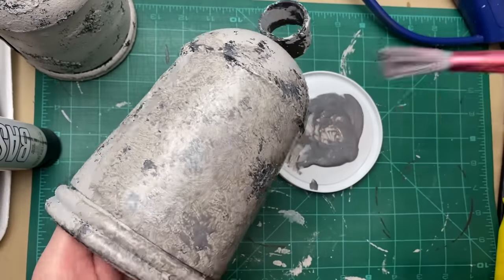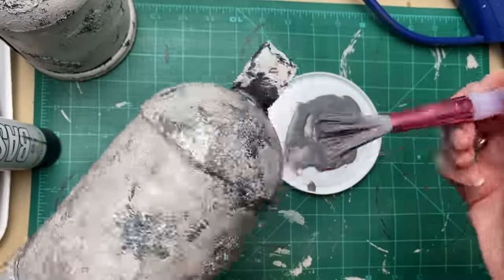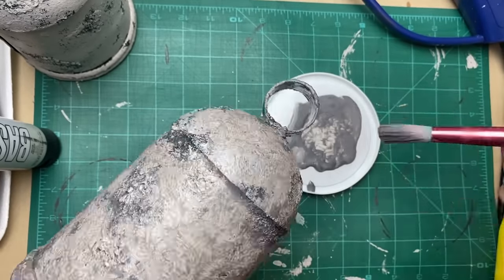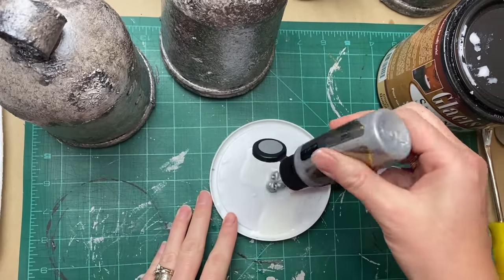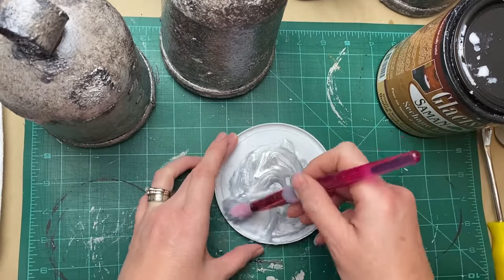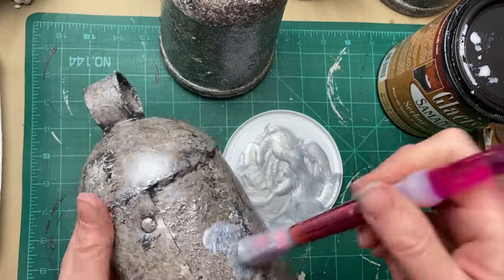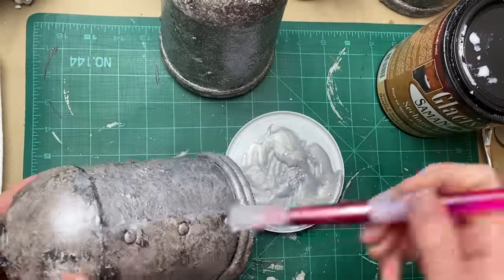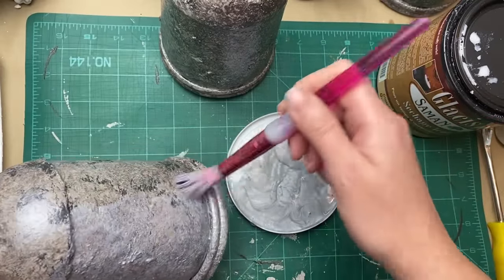Again, all of these steps aren't necessary — I'm sure you can make a beautiful bell with just black and then some metallic pounced over top. I just like to show you lots of options and how to get some great depth with your paint. For my second layer of silver, I'm going in with Platinum by Folk Art, which is a little bit lighter, brighter silver — that will be our second coat. You can see that little bit of black is still showing through, but you're getting some really great depth to those metallics.